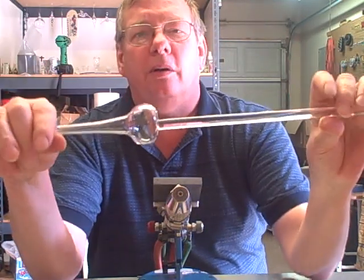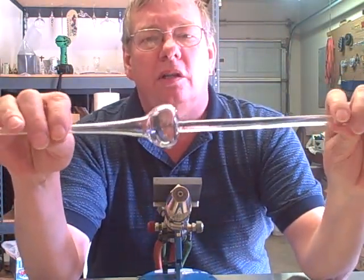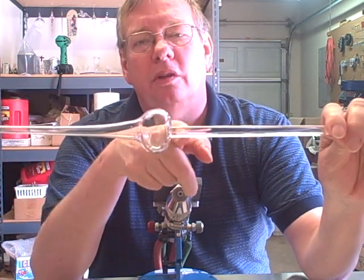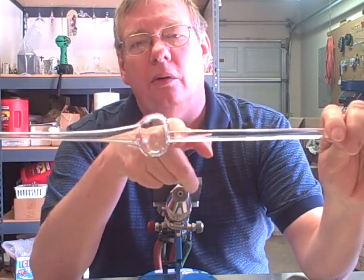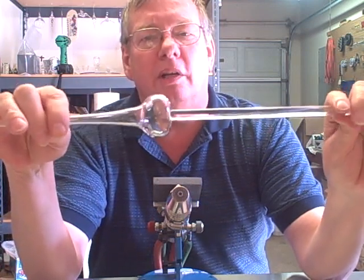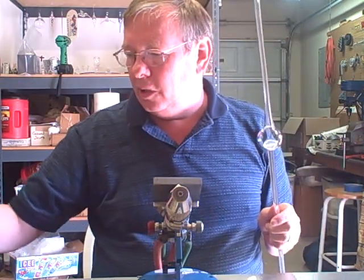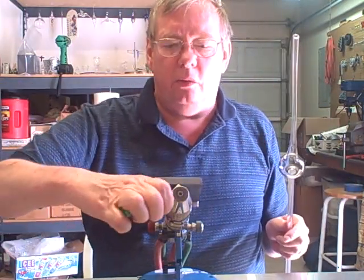We started out with the onion shape — I've already prepared this to save a little time, so I've blown out my onion shape. You want this to be as flat as possible down on the punty rod side, because that's less glass you have to spin out. We'll start by cutting off the blow pipe, opening it up a little bit, and then we'll spin it out.